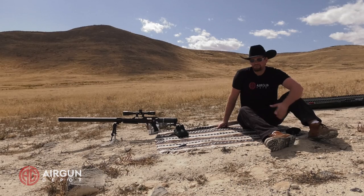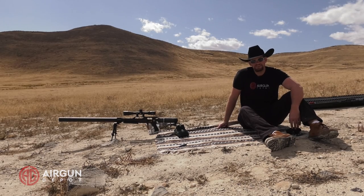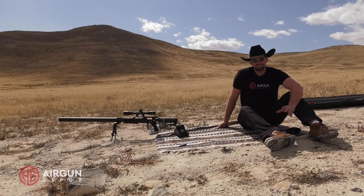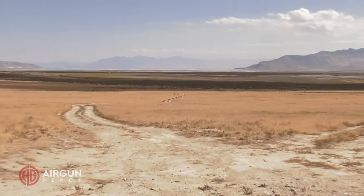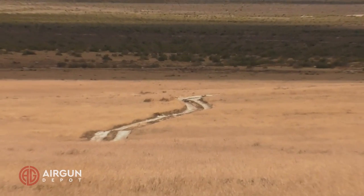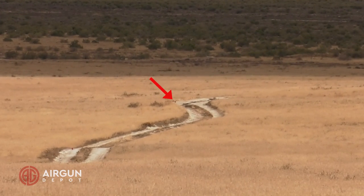We're out in the West Desert. We can shoot as far as we want. I've got a soda can set up at 300 yards. We're shooting the Nielsen rebated Boat Tail 350 grain slugs — they're extremely accurate in this gun if you've watched our other video on the Texan LSS. I'm not quite dialed in, but we'll see if we can work it in.